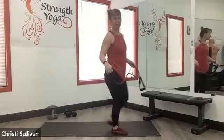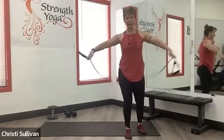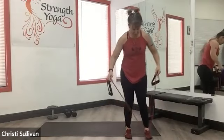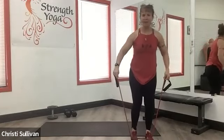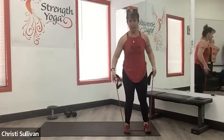This exercise is a cross band walk. This is where you get something a little bit longer. If you go into a different colored band, it's a different resistance, but you can be on the floor, you can be on your mat.